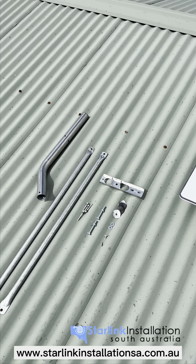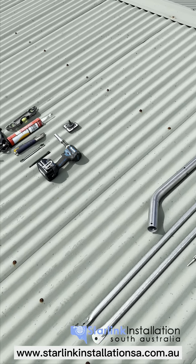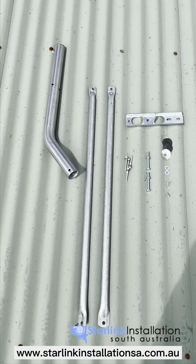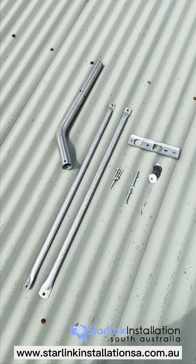Today I'm going to run through how to mount the Starlink dish to a tin roof using the mounts supplied from our shop. If you haven't got one yet, this is the kit — and that's pretty much everything you need in terms of mounting hardware.